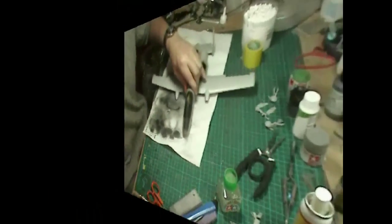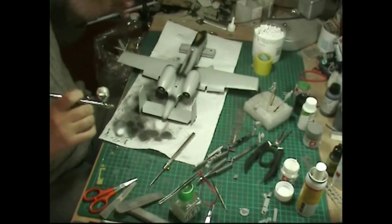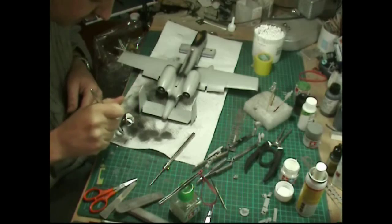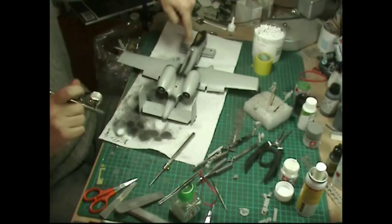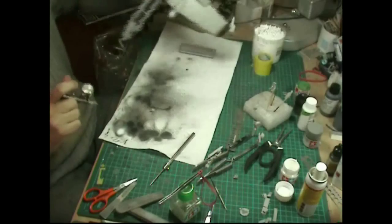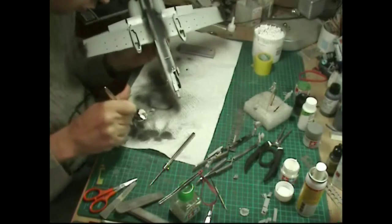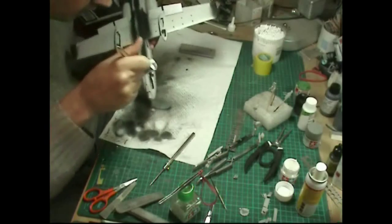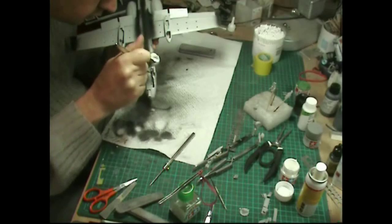So we're going to get the primer on, get all these bits fitted, then get the wheel wells painted, and then we can get on with some proper paint. All those parts are on. The speed brakes — we're going to have the option to do them open, but that means a lot of work and we really haven't got time on this particular build, so we're going to do them closed.